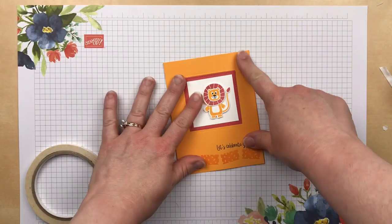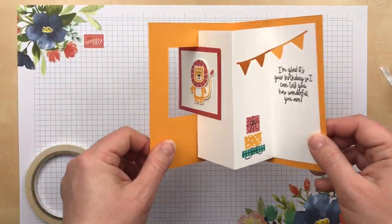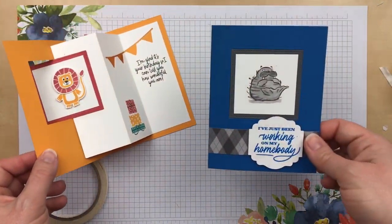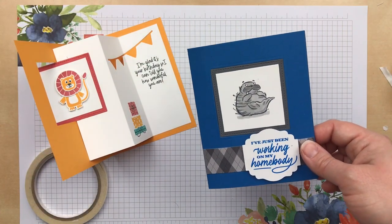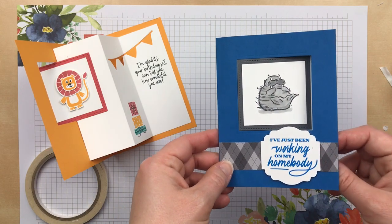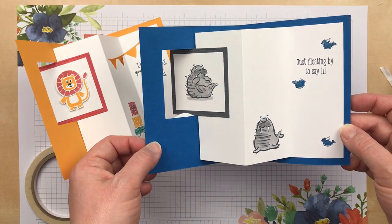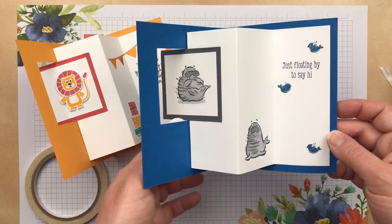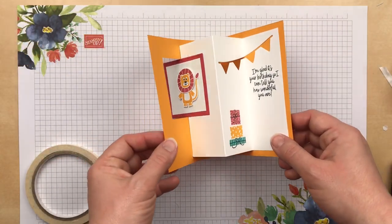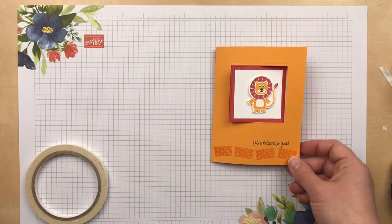And that is it — that's how easy this pop-through accordion card is! Here's another version I made using the Will Walrus Be Friends stamp set — that's a tongue twister. This stamp set is from the annual catalog and it's also retiring this year, so if you like these cute little walruses you'll want to make sure to get it before it retires. I hope you enjoyed my demonstration of the pop-through accordion card and that you'll give it a try at home. Thanks so much for watching — happy stamping!